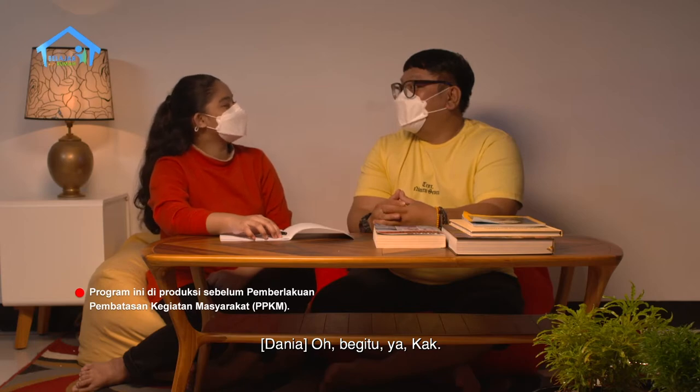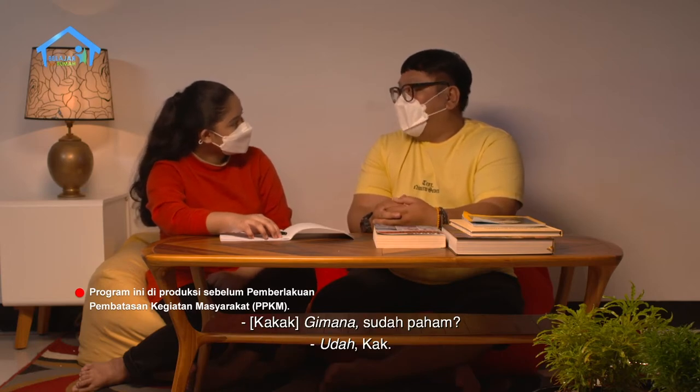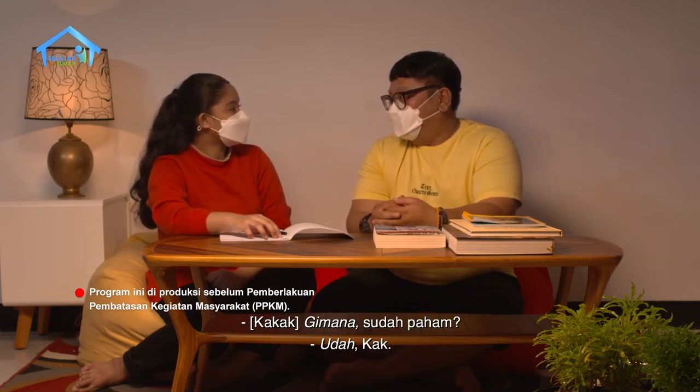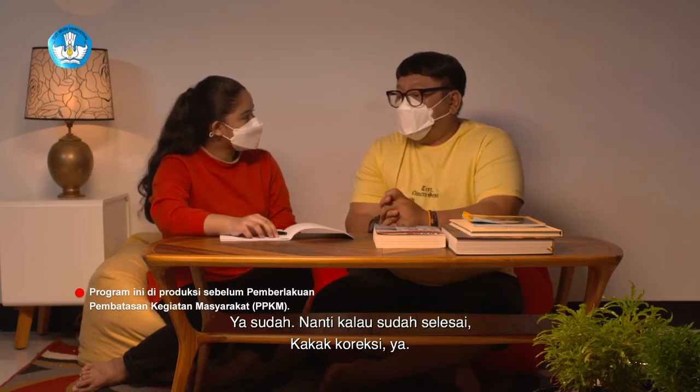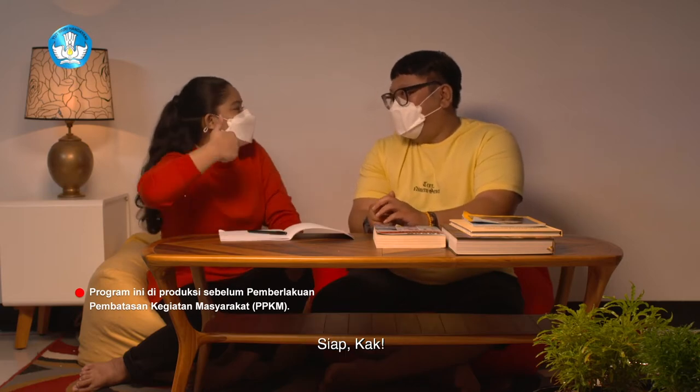Contoh: sajak Teranggono yang berjudul Ubud (nama tempat yang terkenal di Bali) ditulis pada tahun 1962. Kalimat di dalam kurung adalah penjelasan yang bukan bagian utama dalam kalimat. Tanpa kalimat dalam kurung, kalimat utamanya berdiri sendiri. Sudah paham? Sekarang Dania coba kerjakan PR-nya ya. Nanti kalau sudah selesai kakak koreksi.